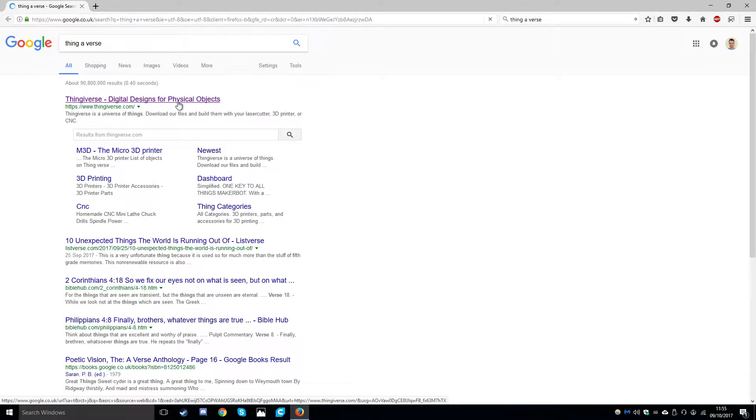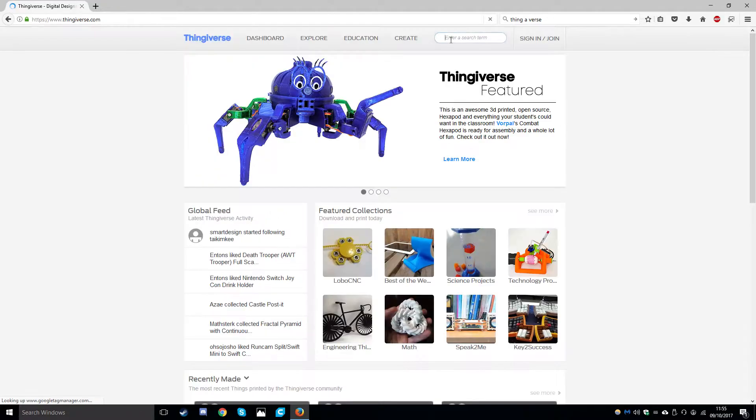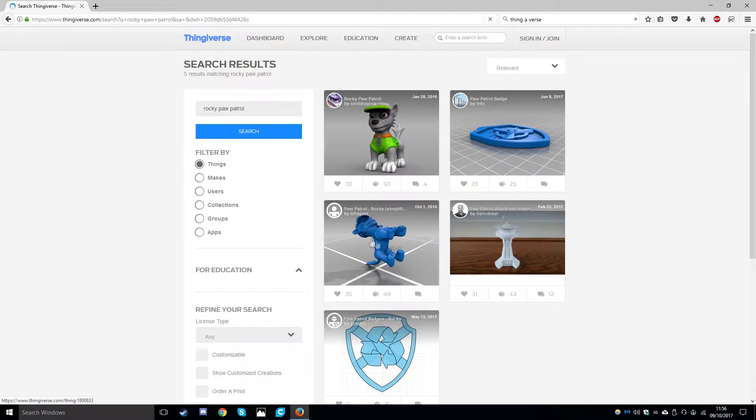We are going to go to our favourite web browser, go to the search and type in Thingiverse. In the search we are going to type in Rocky Paw Patrol - this is the model we will be using today.